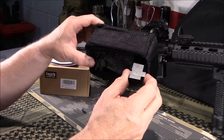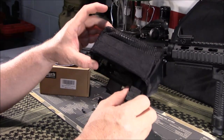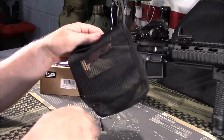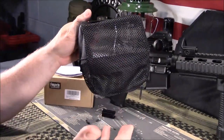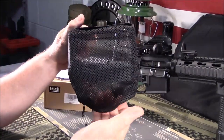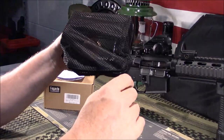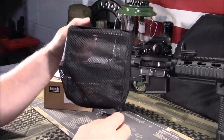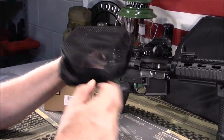There's a simple on/off push button here that allows ease of taking this on and off to clear malfunctions or to clear out the brass. Another option: if you didn't want to truly catch your brass, you could simply leave this unzipped — it would keep the brass from flying and just drop at your feet. If you do zip it up, about 30 to 60 rounds would fit in here. Just unzip it, dump them out in a bucket, and zip it back up.